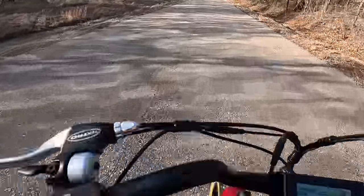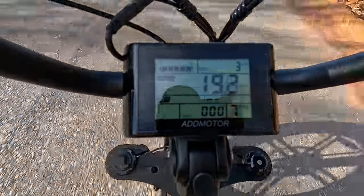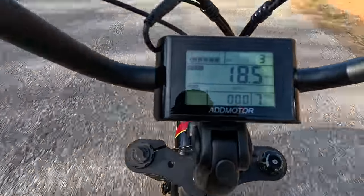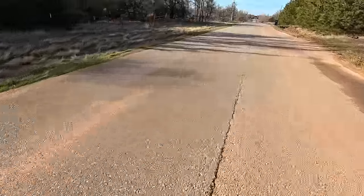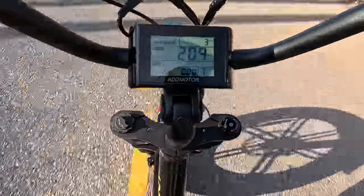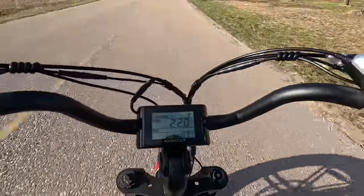19.5, 19.7. I weigh 230 pounds. 19.3. And if I want to, I just pedal. If I just pedal, I'm going over 20 now — 21, 22. We're cruising, man.